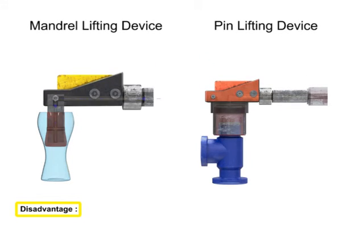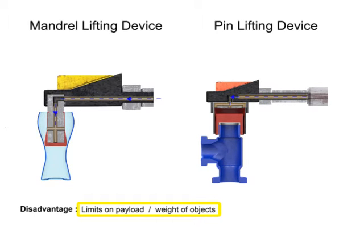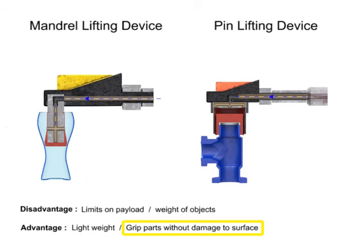The single disadvantage of these pneumatic lifting devices are the limits on the payload or weight which they can lift. However, these flexible pneumatic devices have many advantages, including their light weight, their ability to grip parts without damaging surfaces, and their ability to grip parts with irregular shapes.